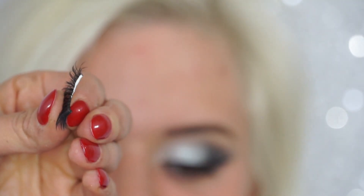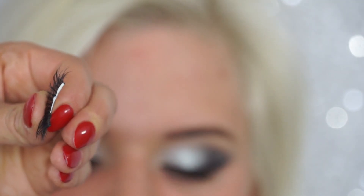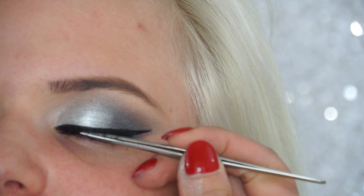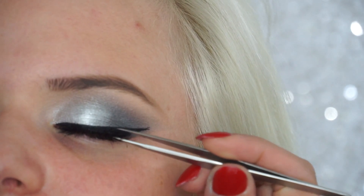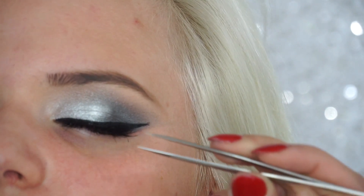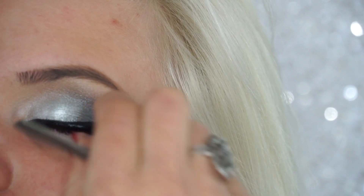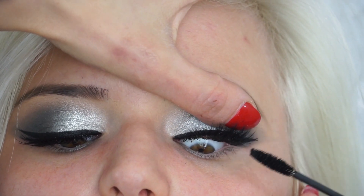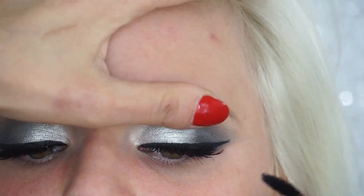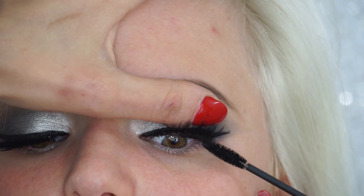Then I grab some glue — I'm using Duo, the one that dries clear — applying it to the lash band and letting it get tacky for about 30 seconds. I go ahead and place it onto her lid as close to her lash line as possible, fixing the sides with tweezers and my fingers. Then I go back with the wand to blend her own lashes into the falsies so she doesn't look like she has two separate sets.